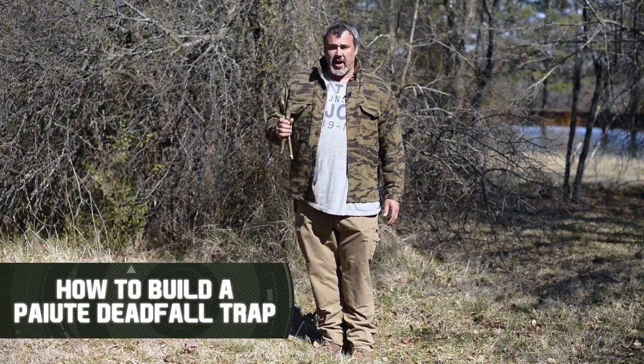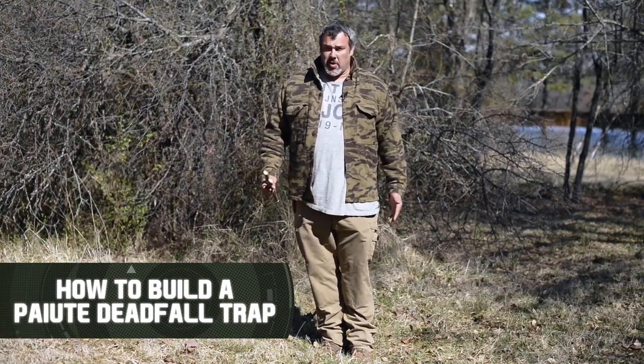One of my favorite traps is the Paiute Deadfall. This trap brings me more food than any other trap. I use this trap for mice, rats, squirrels — all the tasty little things that you eat while you're waiting for your big game.